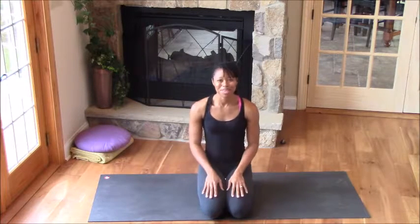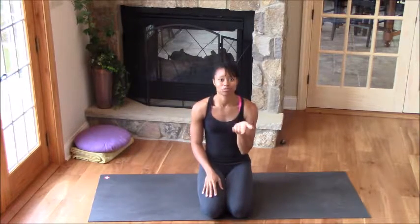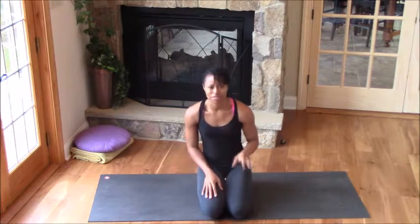Hey, hey Mamas! I'm Kia Williams and welcome to this Yoga Mamas Yoga Tutorial. This tutorial is all about Pigeon Pose, or Ekapadarajakapatasana — say that three times fast!